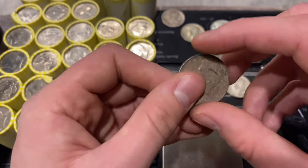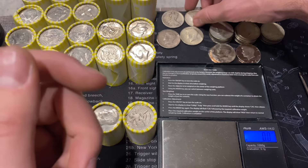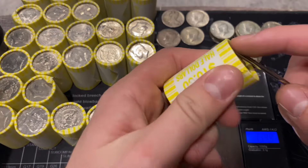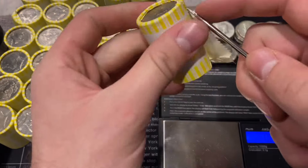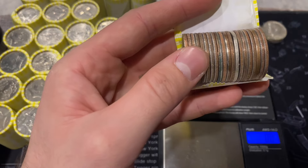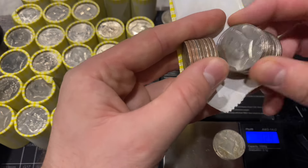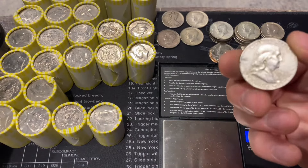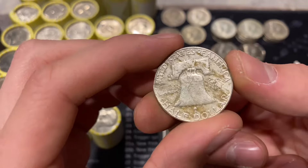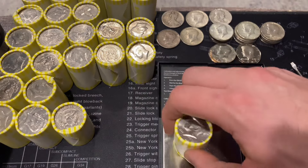So we have a 1965 and a 1964 to add to the board. Getting into the next roll at 226.3 - there are so many heavy rolls, this is going to be insane. We've got another one - it looks like a 90 percenter. Pulling it out - it's a benji! A 1956 Philadelphia - a little beat up but that's okay since it's a 90 percenter.